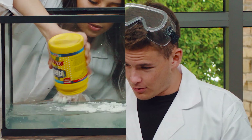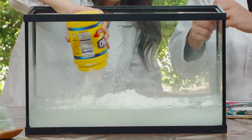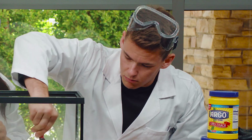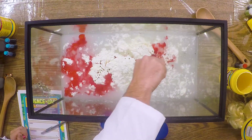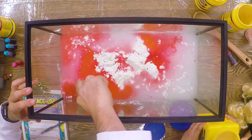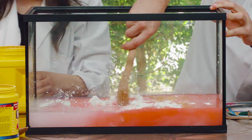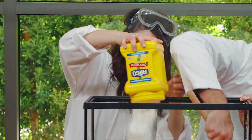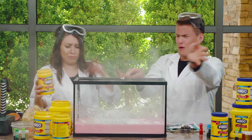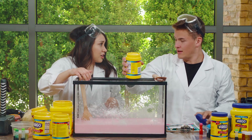Here we go — poof! Whoa. And then while you're doing that, I'm going to add some food coloring. All right, we're going to go with... whoa. I'm going to start mixing it. Wow, it is very thick. You go ahead and stir that. Whoa! You know what TJ, I think it's time to put the goggles on.